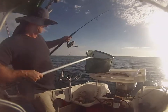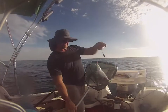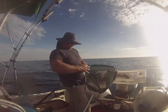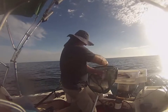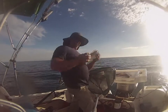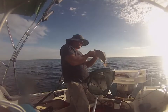Double header! I've got a yellowtailed scad on one hook — great bait by the way — and on the other hook a little rugger. Just a bit of fun till the big fellas come out to play.